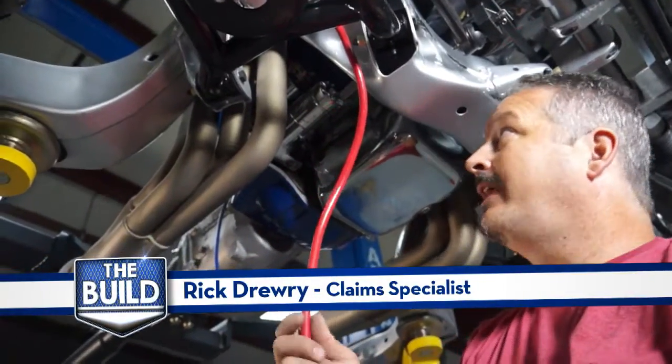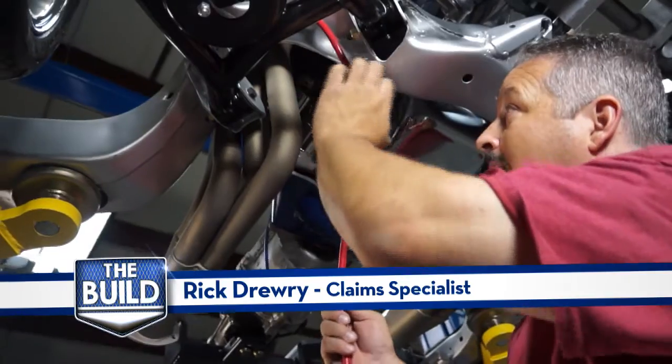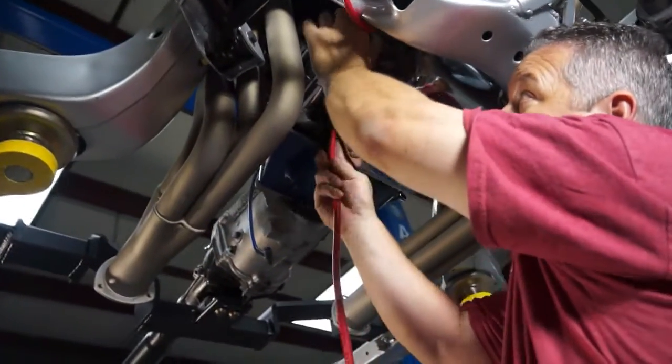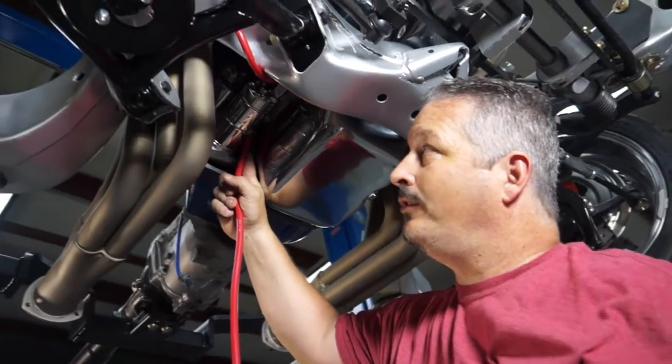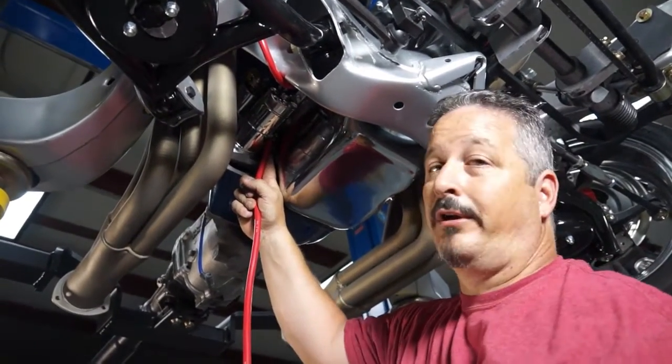Alright, we got our battery cable through, coming out of this hole right here, and what we'll do is wrap it up and over the top of the starter to the solenoid. That way we've got plenty of clearance because of the headers. You don't want it close to the headers because it literally could burn the coating right off.